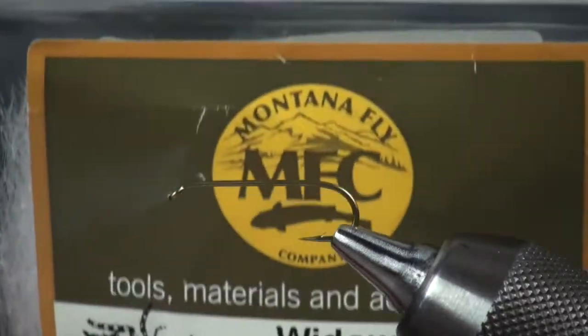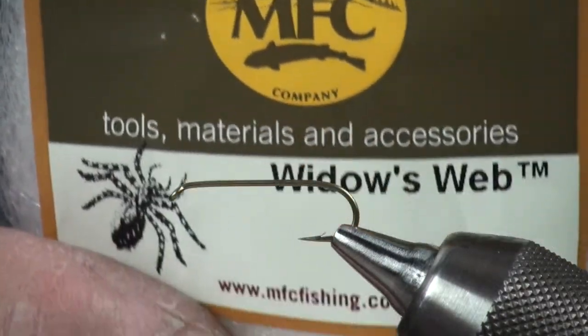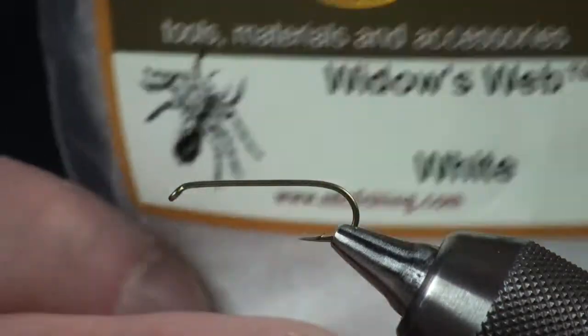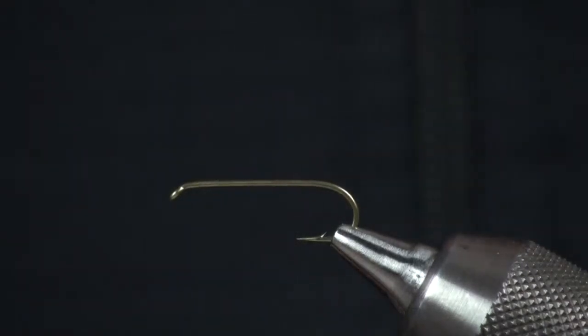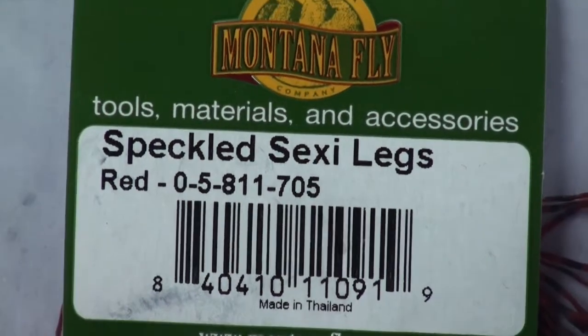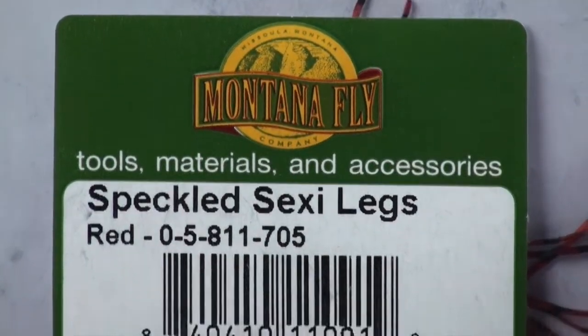Of course, if you're going to fish this in a different color, you can alter that to tan — same with the dubbing itself, you can go to a tan or even a gold. In some cases, even purple. The wing on this is going to be a product from Montana Fly Company called Widow's Web, and this is just in straight white, which stays consistent on all of these flies. And the legs — very important — Speckled Sexy Legs from Montana Fly as well. These things are really great; it's like a Flexi-Floss with some barring to it.